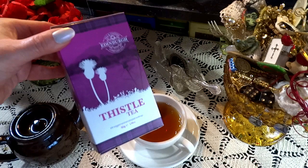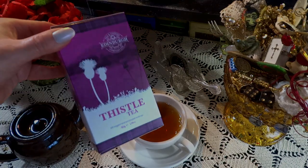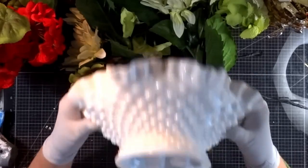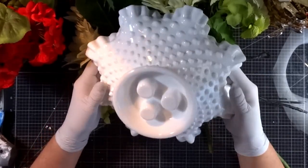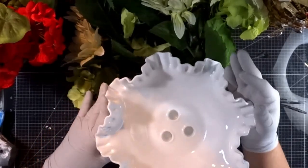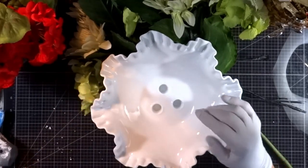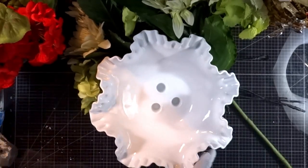I am not sponsored; this is for entertainment purposes only. Today, we're going to upcycle this vintage Epern base by Fenton. The design is hobnail and ruffle, and this is a wonderful and easy way to breathe new life into a vintage piece of milk glass.